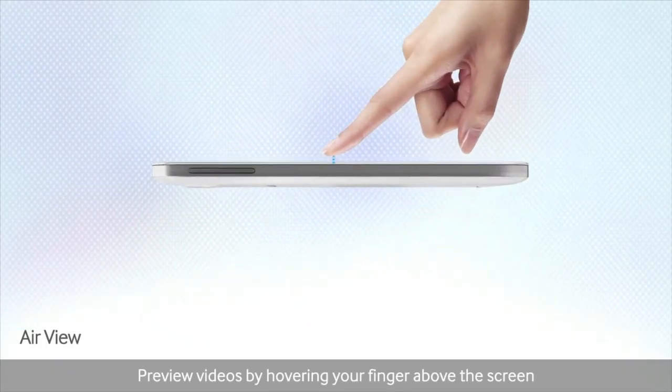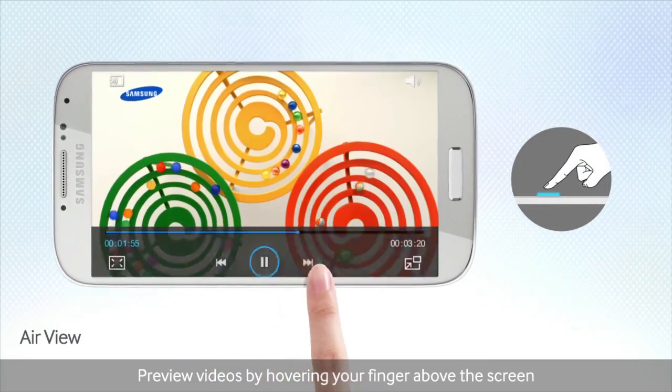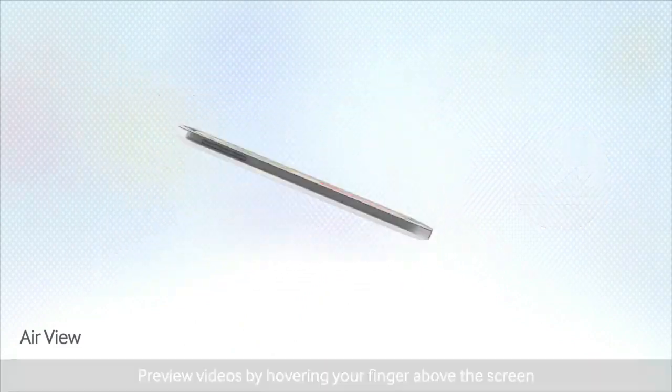And one last little mini feature is the air gesture, which means that you can actually control the phone without touching it, which is pretty cool — like when you have sticky fingers from the jam donuts.